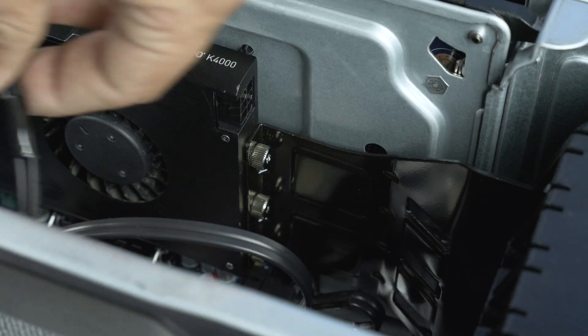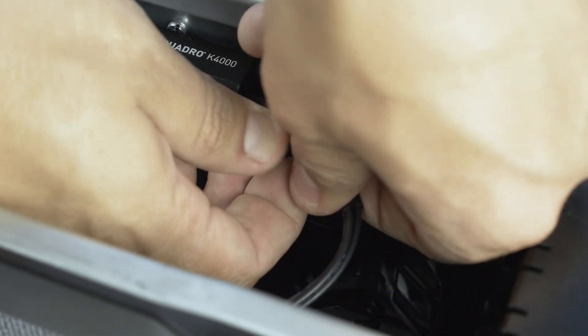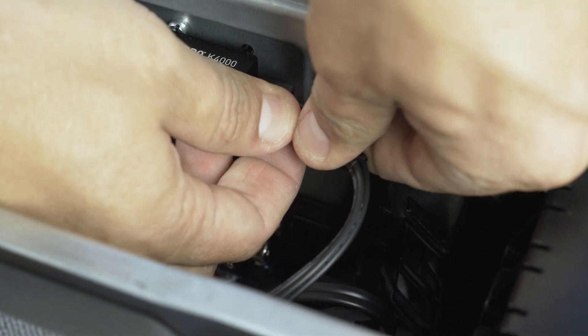Some cards require power. You can connect up to two power cables to the video card as needed. Once connected, the card is powered.